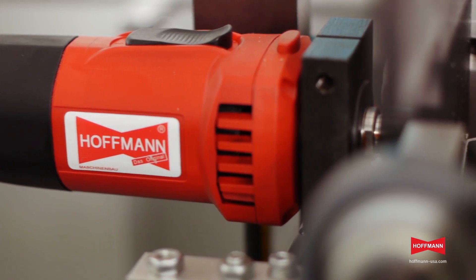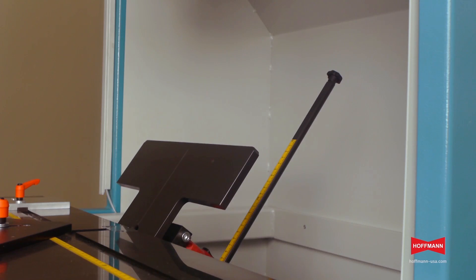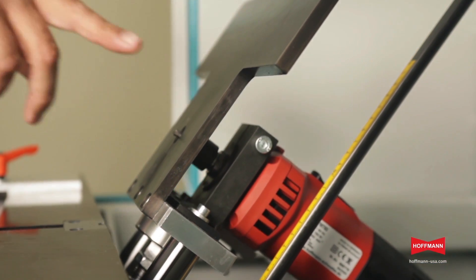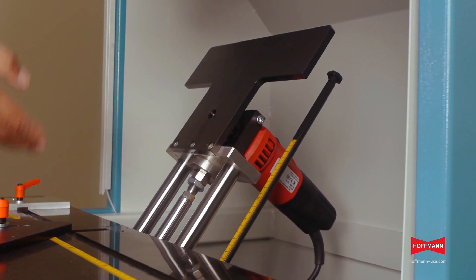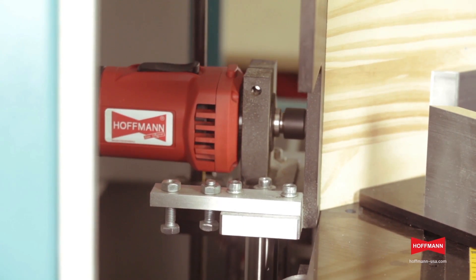The machine features a 1000 watt production duty router motor and Hoffman key sizes W1, 2, 3 and 4 can be processed by simply changing the router bit. With a maximum router travel of 8 inches and a material clamping capacity of 12 inches, the PU2TL can handle even large and tall material with ease.